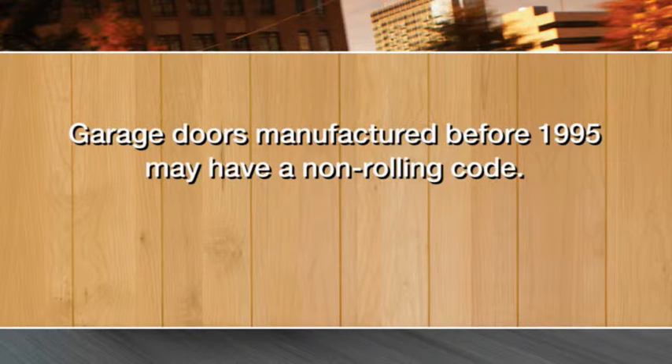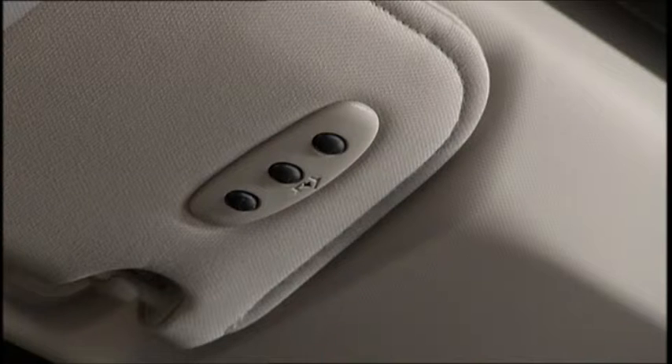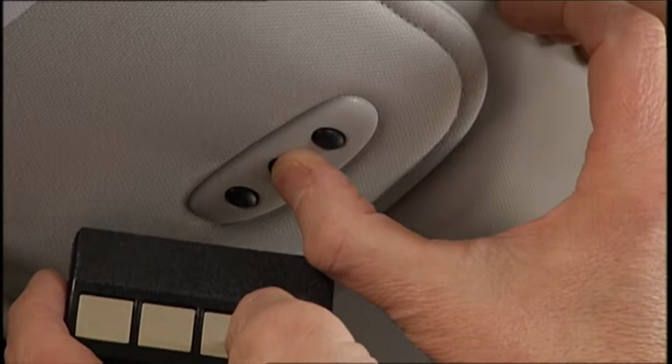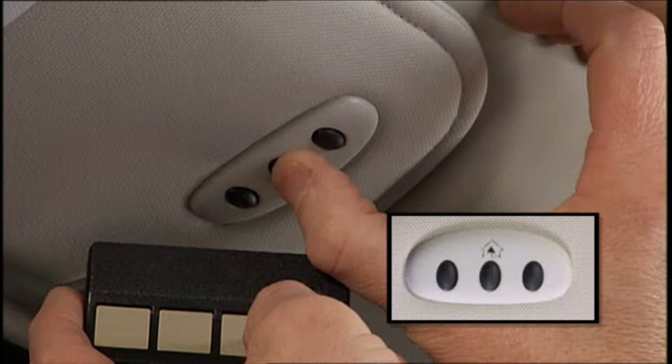If your garage door opener was manufactured before 1995, it may have a non-rolling code. To program a non-rolling code, put the ignition in the on-run position, but don't start the engine, and hold the battery side of your handheld transmitter away from the HomeLink button you wish to program. Place the handheld transmitter one to three inches, or three to eight centimeters, away from the HomeLink button while keeping the indicator light in view.